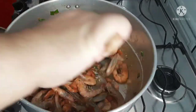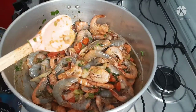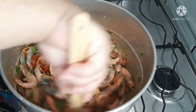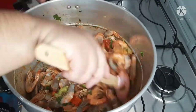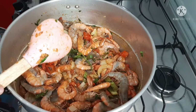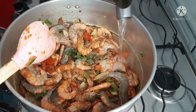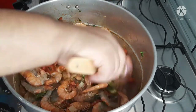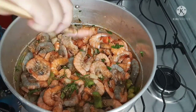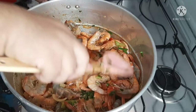Now, before adding the leite de coco (coconut milk), I'm going to use fresh coconut milk — 1 litre and 300ml of fresh coconut milk. You can also use the bottled kind, but I guarantee the flavor is different with fresh. Before that, I'll add a little hot water — about 100ml — because I need plenty of broth. I'll let it cook quickly and when I come back we'll add the coconut milk.